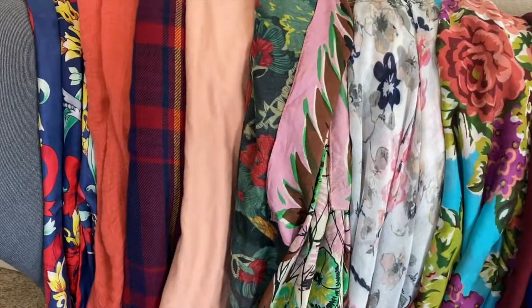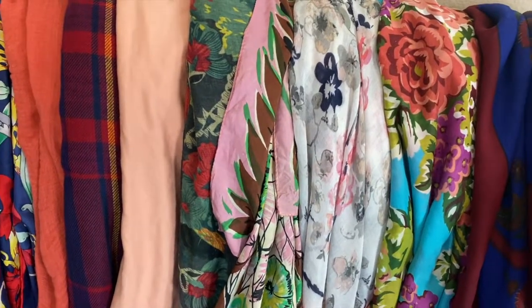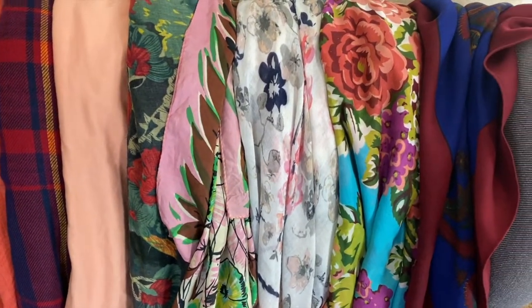I get asked a lot about the fabric and the sizing of the scarves that I use. To be honest, I have every kind of fabric you can imagine and I have different sizes of scarves. As far as fabric is concerned, I have silk scarves, light cotton scarves, wool, microfiber, and nylon. There's not a scarf that's off the table for me.